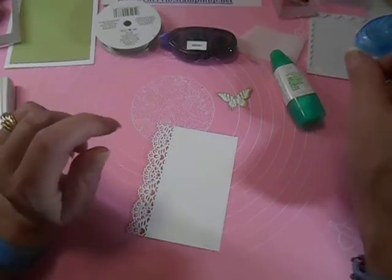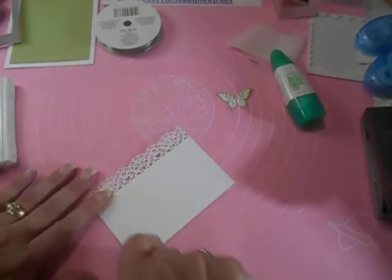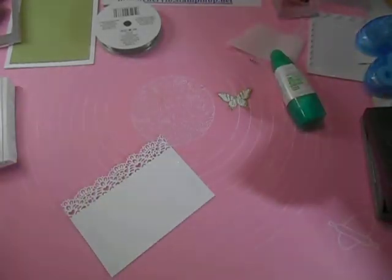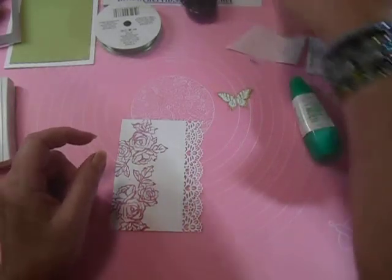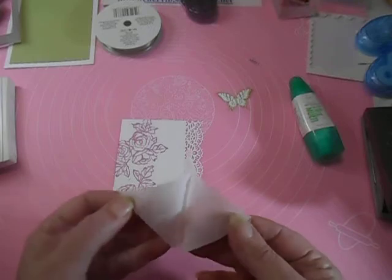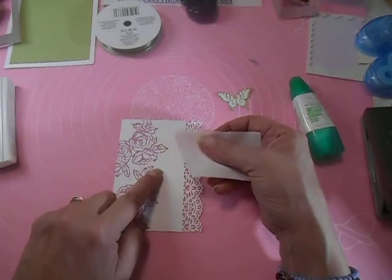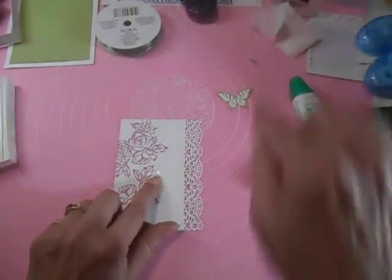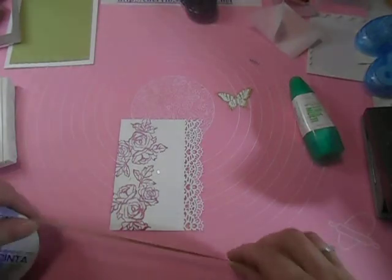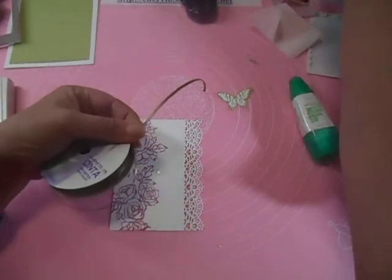Now we can put our ribbons on. On the back of this piece, I'm going to take my snail and run it across the back — this is going to make things so much easier for us. Then on the front, right in the middle here, I'm going to put one of my glue dots. I want it kind of centered — I'm going to put my glue dot there and that will give my ribbon something to hold on to. I need three pieces about six inches long, let me cut those.